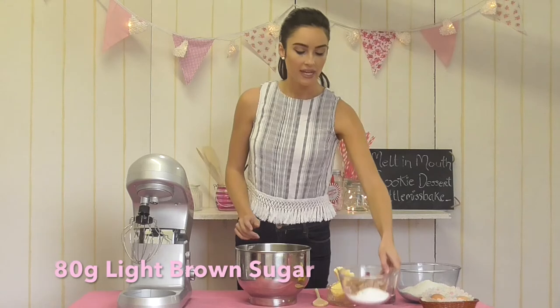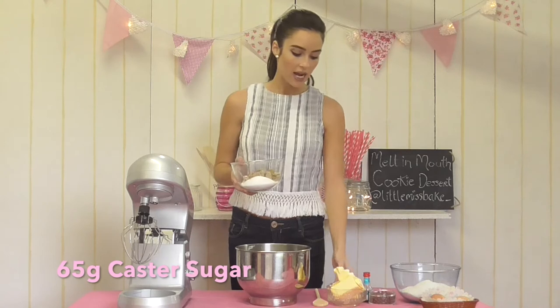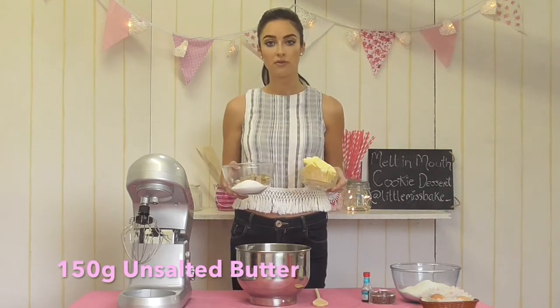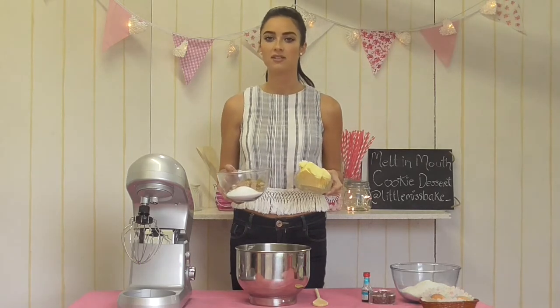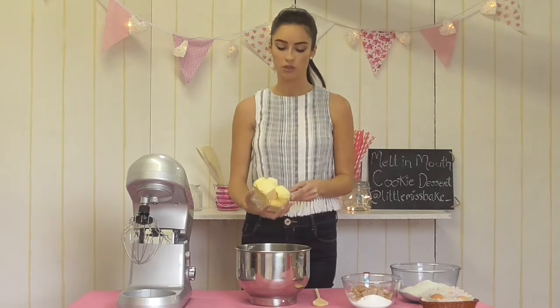I'm going to start off with 80 grams of lightly packed brown sugar, 65 grams of caster sugar, and 150 grams of butter. I've taken the butter out of the fridge about an hour before starting the recipe because we want it to be nice and soft so that it will combine well with the sugar.